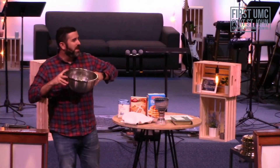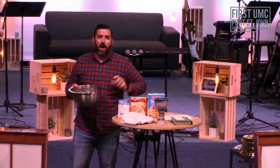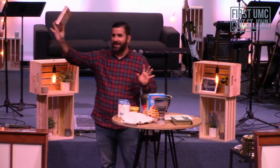So, have you ever baked a cake? Anybody? I'm not talking about one of these, because anybody can do one of these, right?